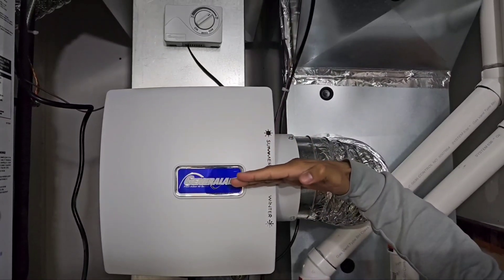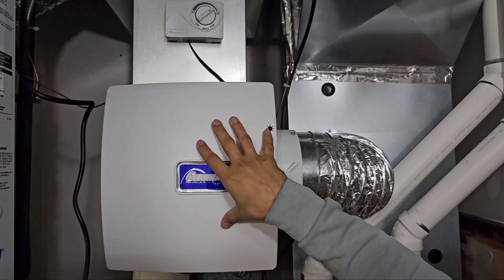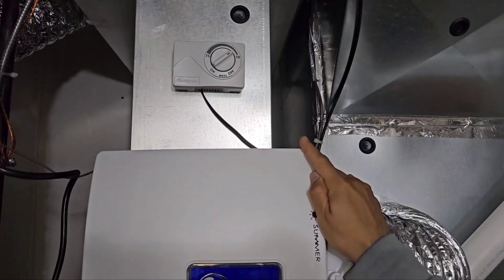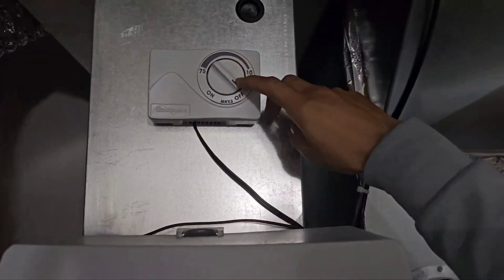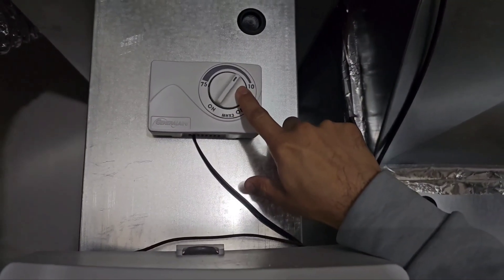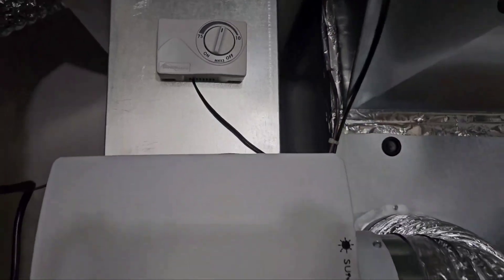You also need to change the settings on your humidifier from summer to winter. The flap that was closed during summer will open during winter, allowing air to pass through and pick up moisture from the humidifier pad. On top, you have a humidity stat where you control how much humidity to have in the house. Set it to off when changing humidifier pads, but bring it back to between 10 and 35, adjusting based on the outside weather.